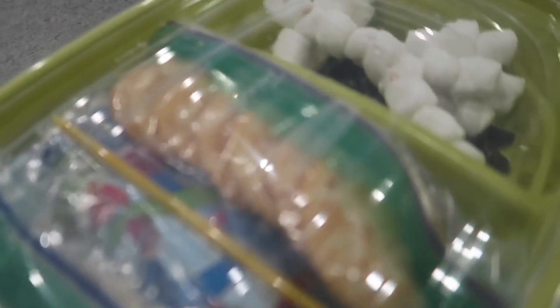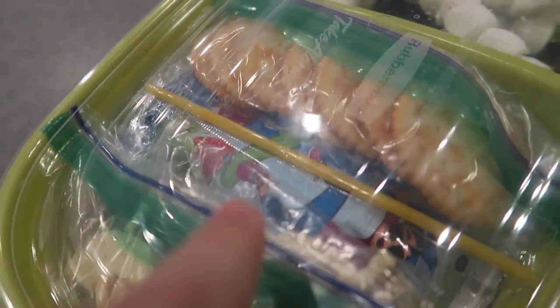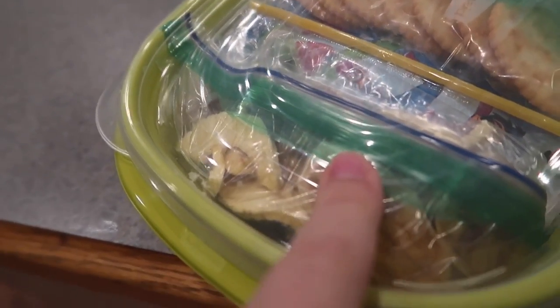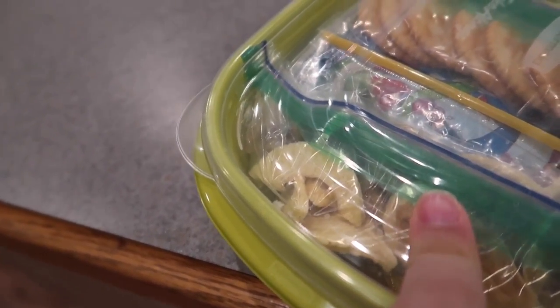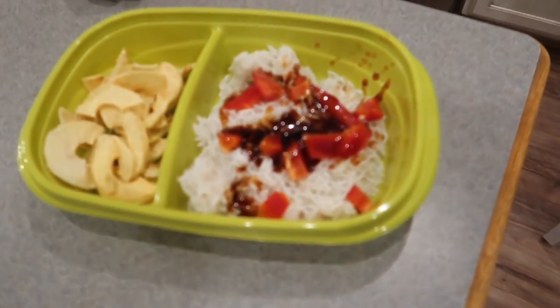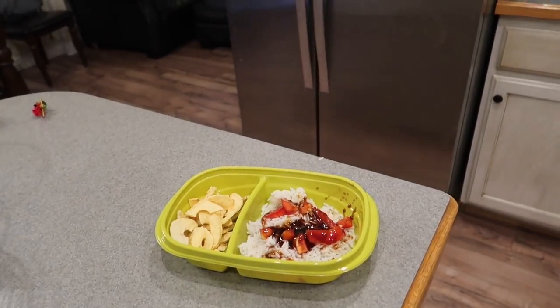I'm taking healthy stuff too. So there's the marshmallows and chocolate chips, there's the crackers, there's Capri Sun, my dried apples and bananas. Good morning, mom! What are you making for lunch, Jack? Ooh, leftovers from last night and dried apples.